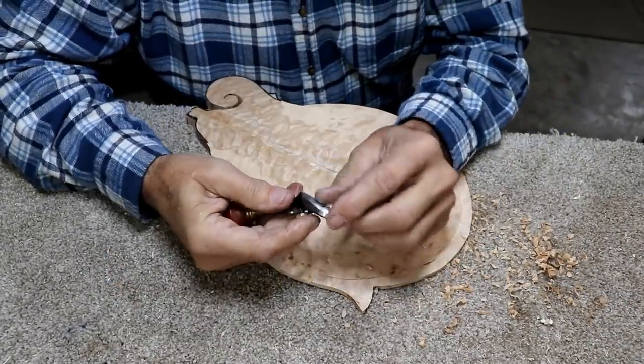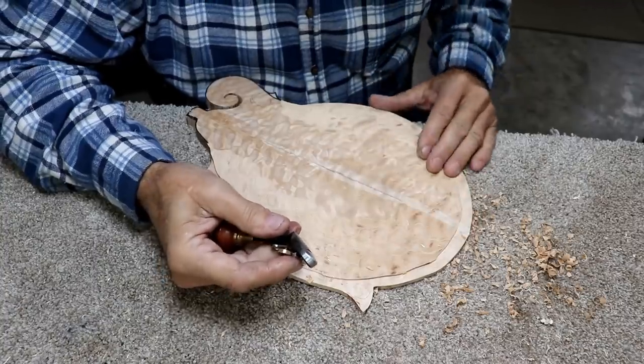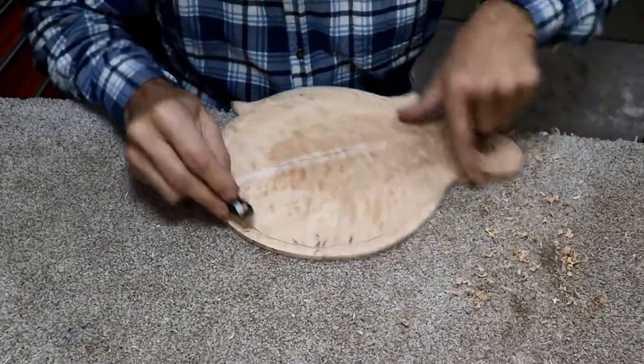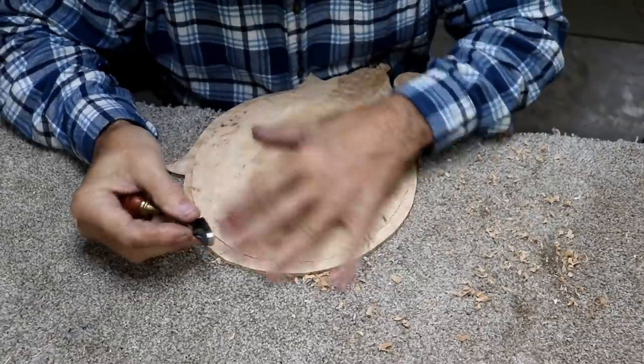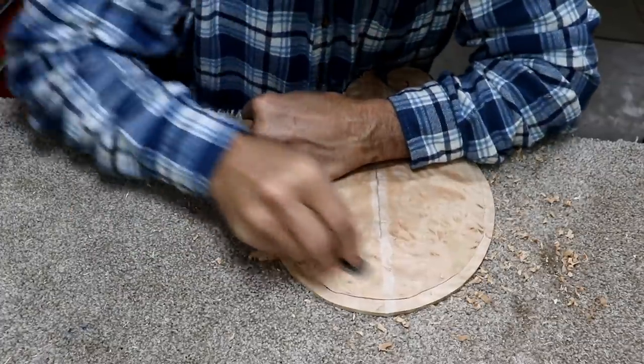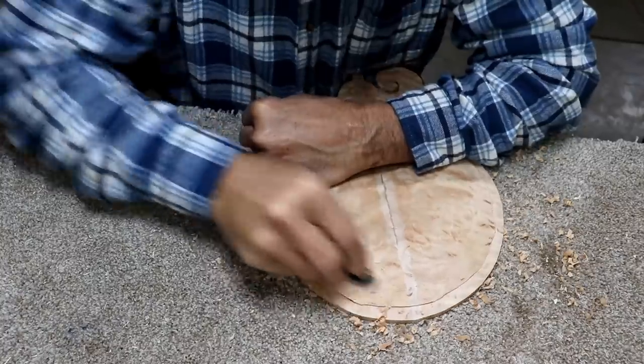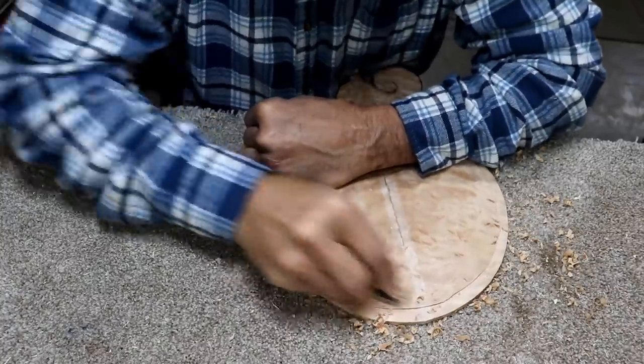I've got a tooth blade for this. I may have to just carve this whole thing with a tooth blade. In fact, I think I'm going to try that because this is really hard to push. The grain goes every direction you can imagine, so I'm going to try the tooth blade and see if I can make better progress that way.